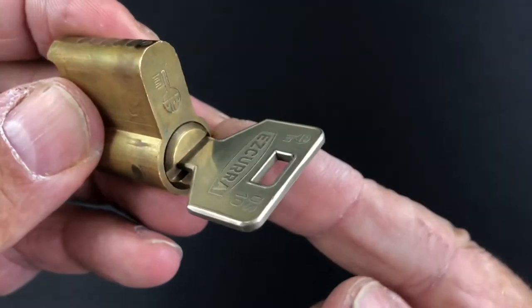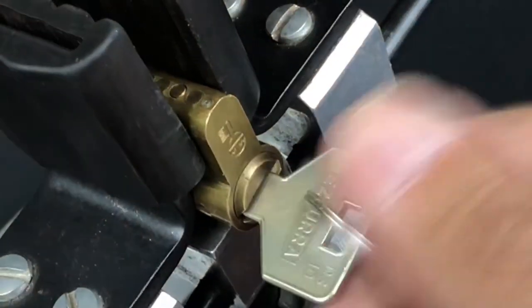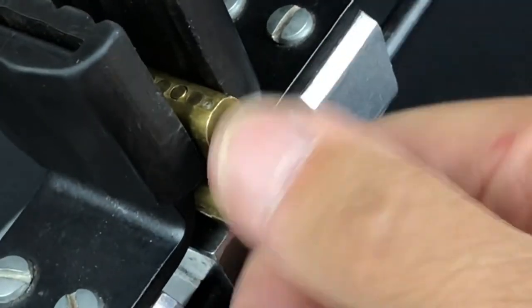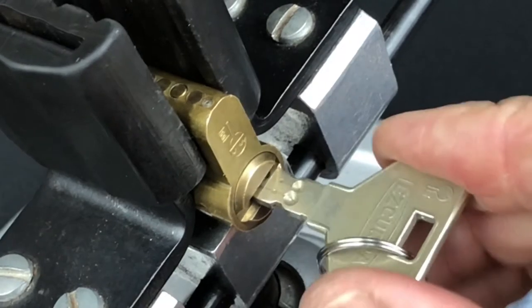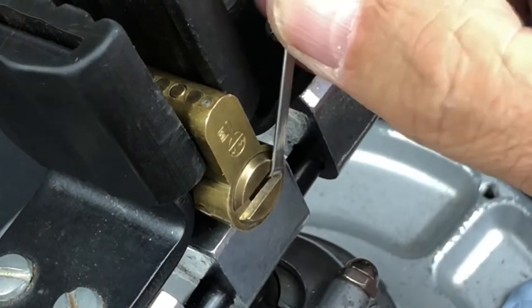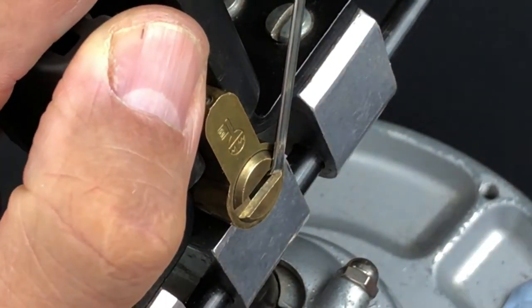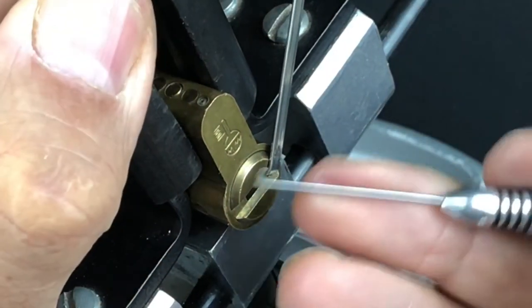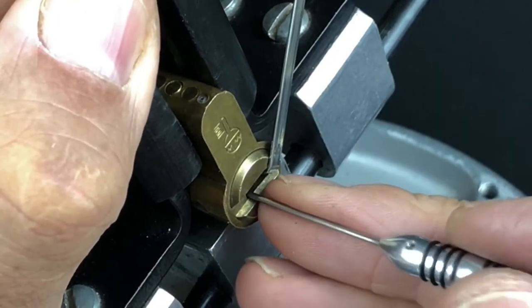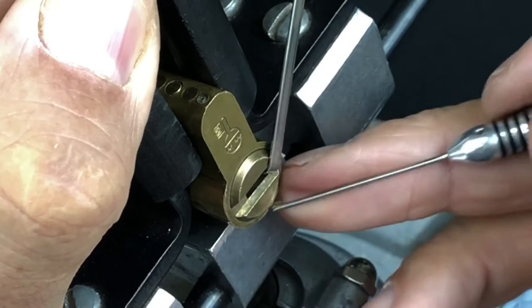The DS10 is in the vice, working absolutely flawlessly as you can see. Once we get it picked we'll take it apart. I'm going to use a heavy tensioner and apply relatively moderate tension, and I'll go in with the flag from one of the multi-pick picks. We're going to start with the top five pins and then work down to the bottom five, and hopefully get it open.